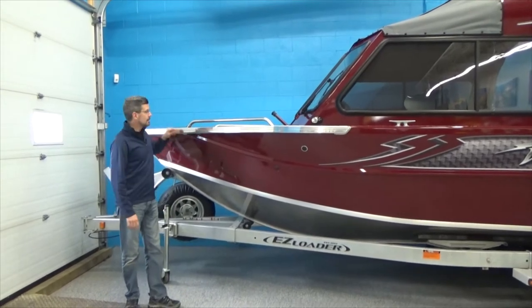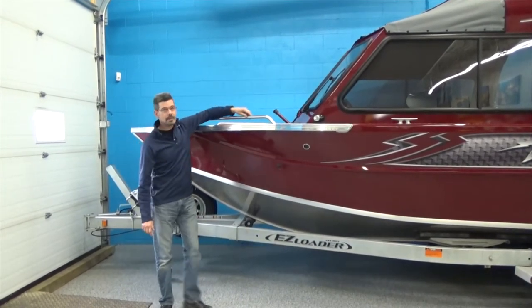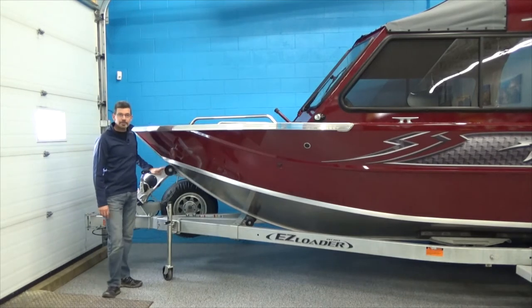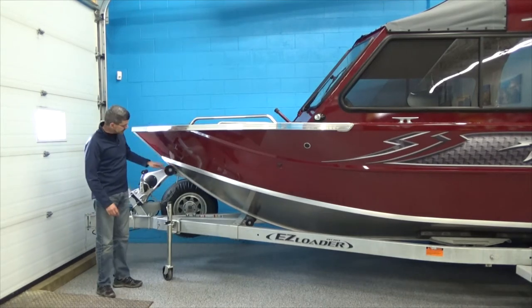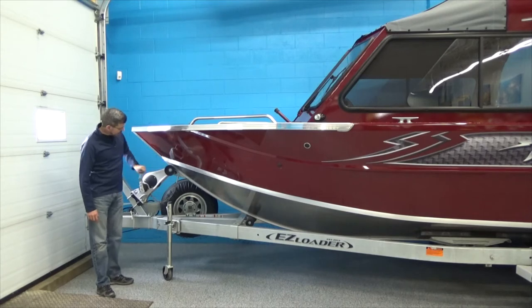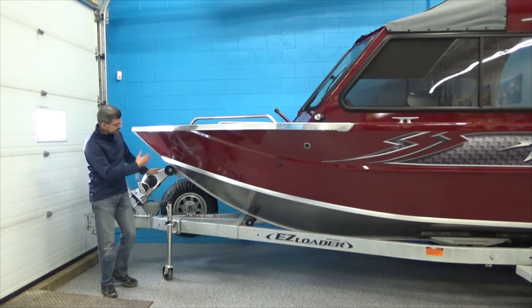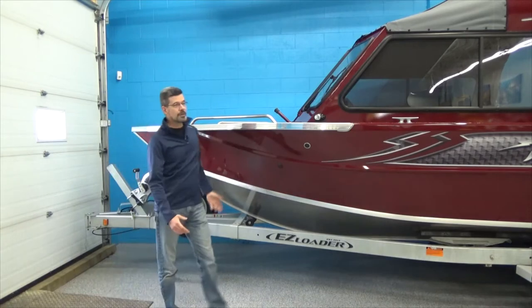So this boat is going to give you a really good dry ride. Looking at the front here, you see these beautiful high-polished aluminum rails — these are all welded on. We've matched her up with a beautiful easy-loader trailer, tandem axle, and it's got a gear reduction ratio on this winch here, which is really nice — a beautiful setup for this boat.